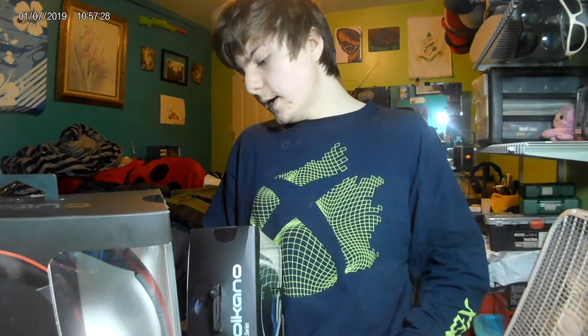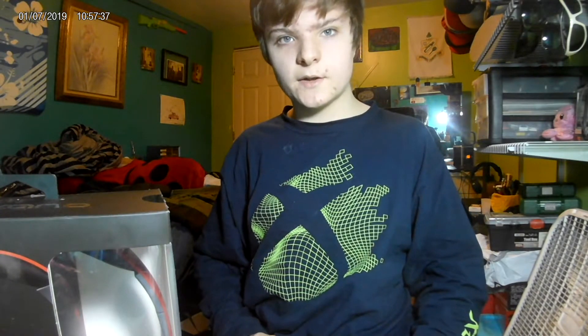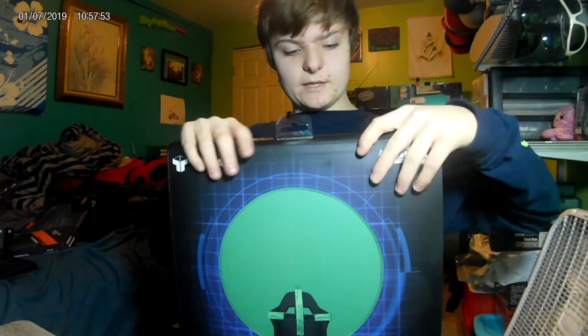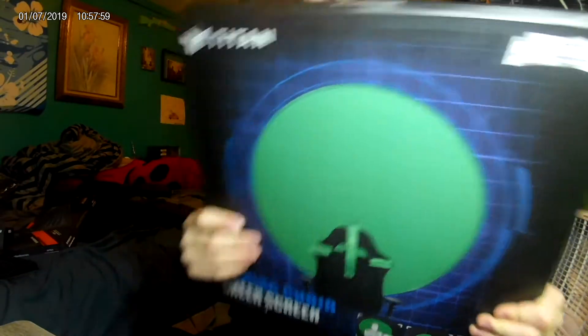I got some stuff from Five Below too. We got two sets of headphones because I need headphones for the bus — my other headphones are like kids' headphones and they're really quiet. I don't want to bring my gaming headset on the bus since that uses USB and I need aux. These are aux and they have a microphone — I'll probably test them in a different video. I also got a green screen — it was like 10 bucks.